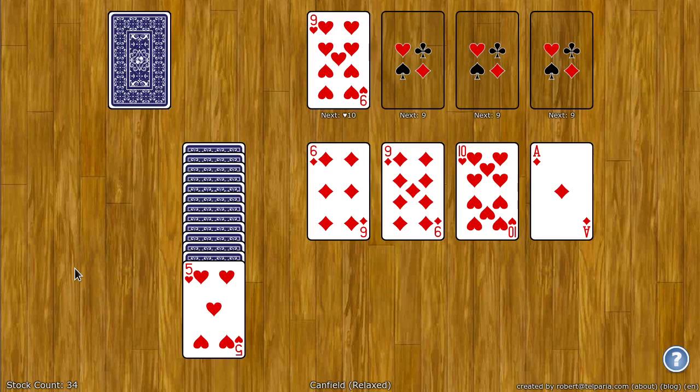Greetings! My name is Robert and I created World of Solitaire. In this video I'm going to show you how to play Canfield Relax.